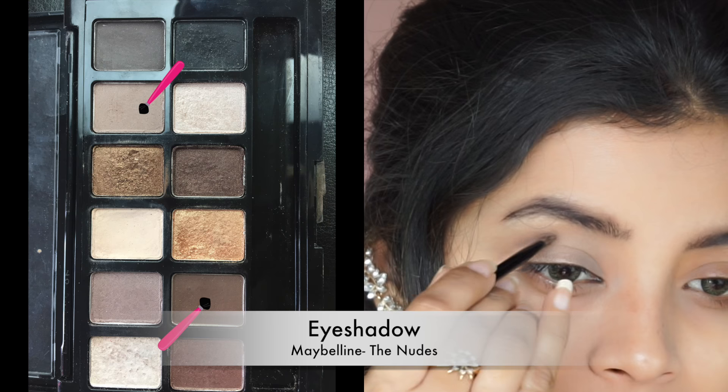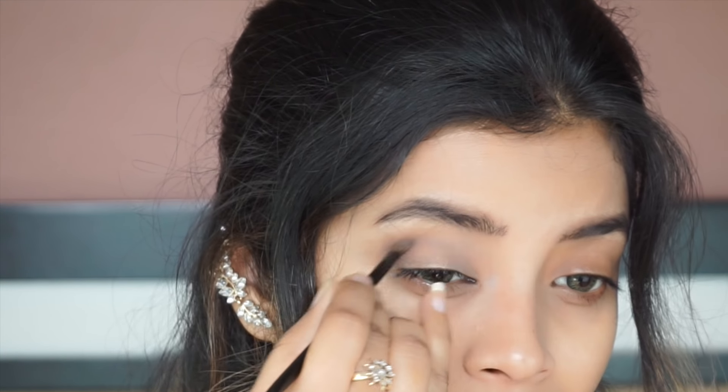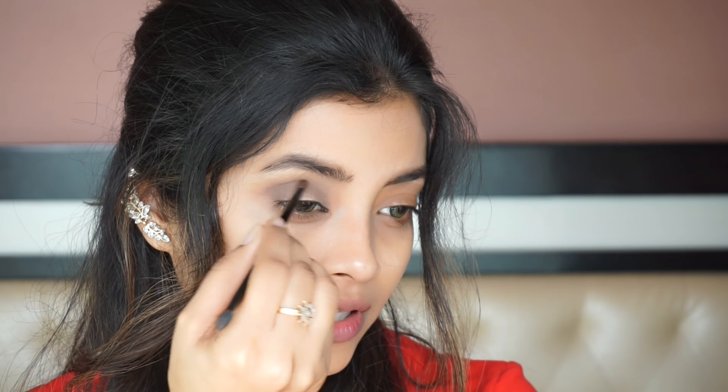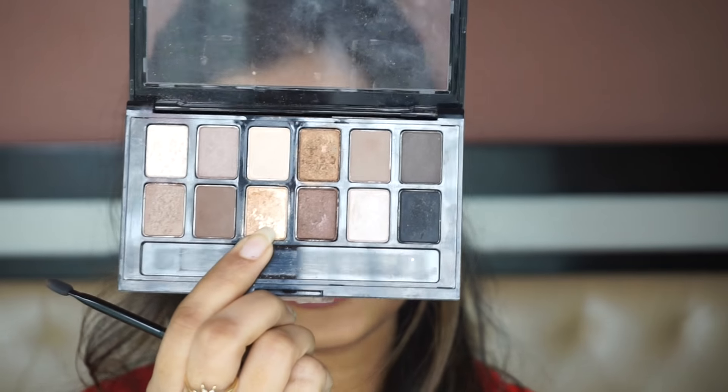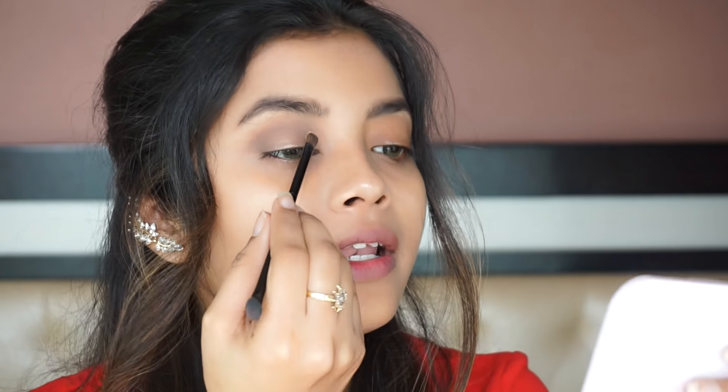I am using two shades from the Maybelline The Nudes Palette and applying it onto the outer V of my eyelids and the crease area. For the day look, I want to go very natural and I don't want to go over the top — I want something which looks natural yet pretty. I am quite happy with the crease that I have made. Next, I am going to use this golden shade and apply it on the initial part of my eyelids.